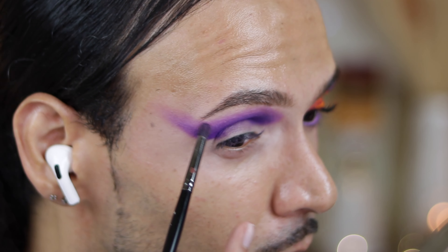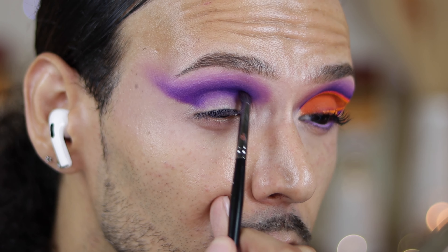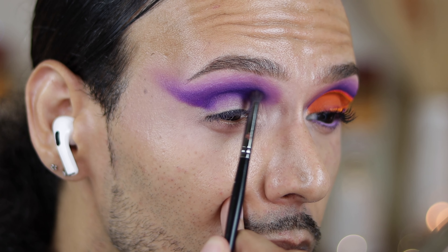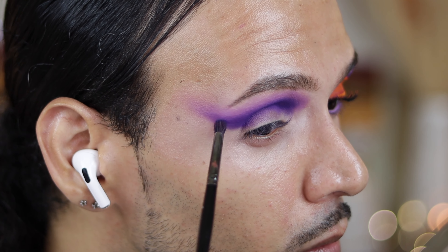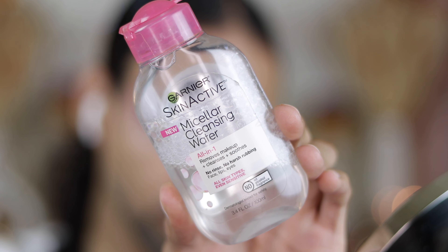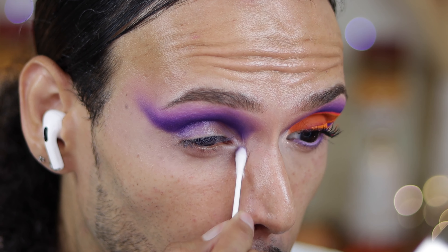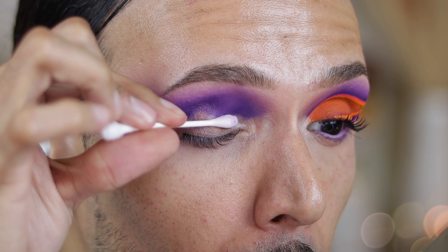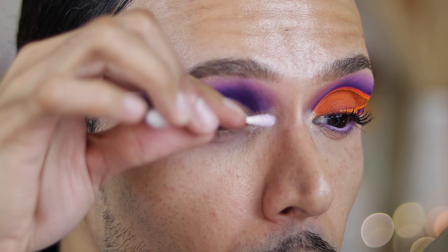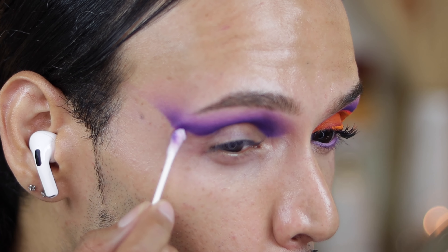Once the two colors are beautifully blended together, we're going to add another color — we're going to jump into the color Bewitched. Bewitched is like a black and plum shade, and this is what's going to give the definition to that cut crease and really have you standing out. This is a really important step because you want the depth and you want those colors to have that light and dark contrast. So now we're going to jump into our Garnier Fruities Micellar Cleansing Water and I am going to clean off my eyelid and shape the eyeshadow.